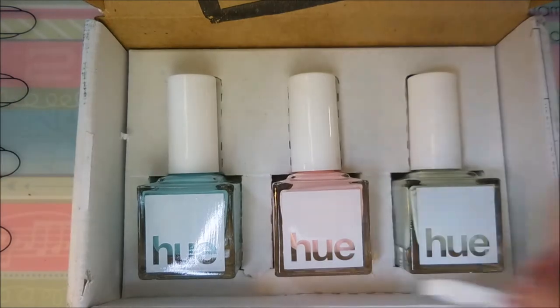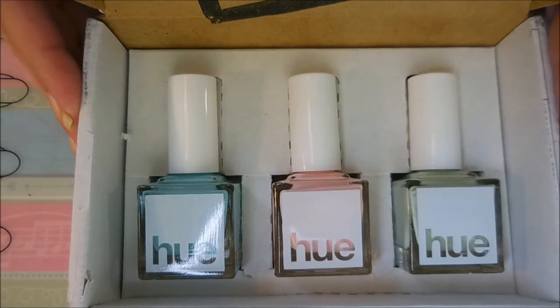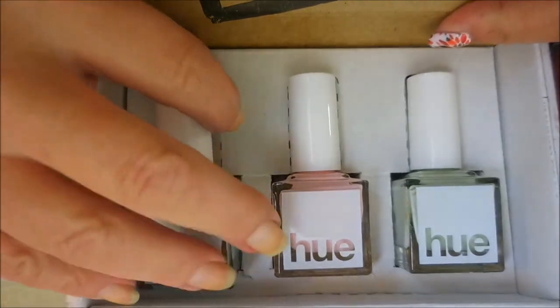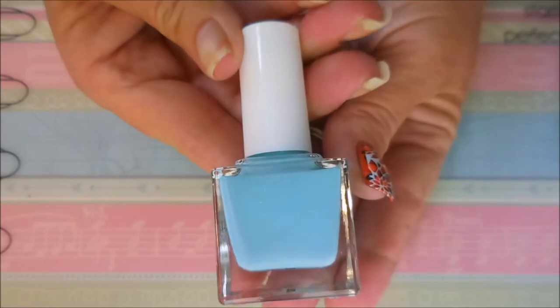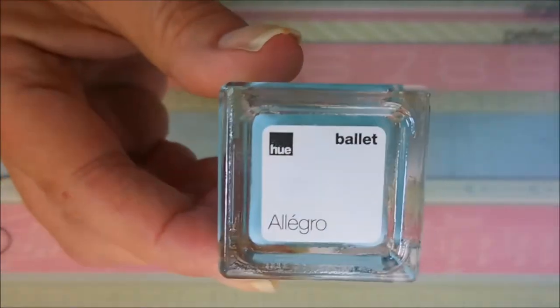I was right — they are some pretty light colors. It almost looks like a baby shower box, but it's ballet. This first one right here is this beautiful dusty baby blue. I'm really really loving that; they've got some of the most awesome creams too.